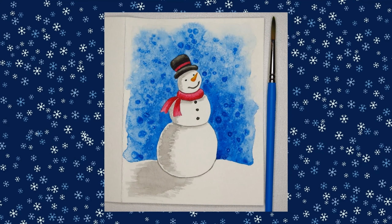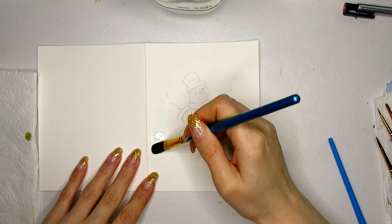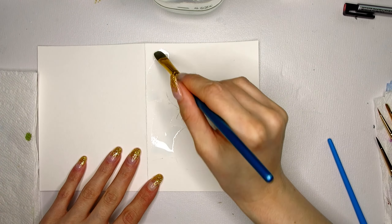Hey guys, welcome back to my channel. Today we are going to paint this amazing snowman and we're going to use salt for the background.